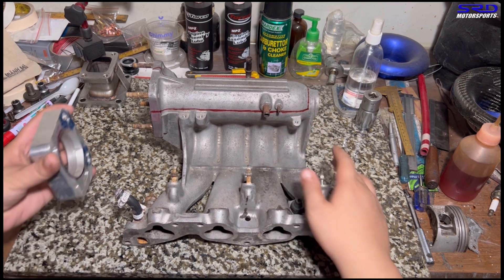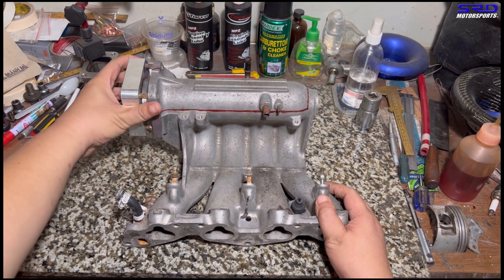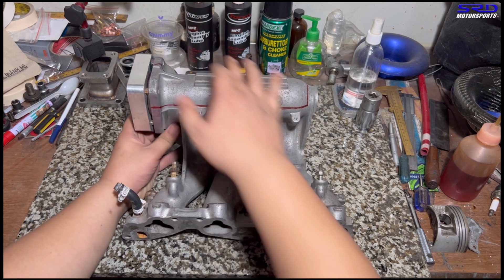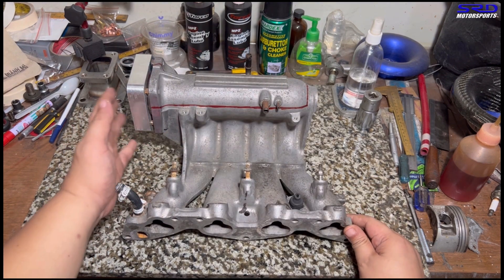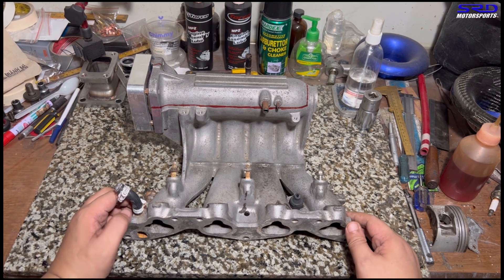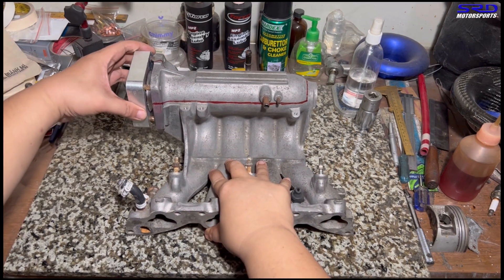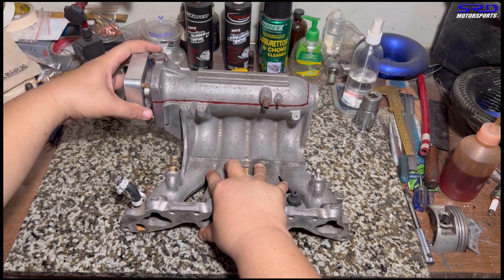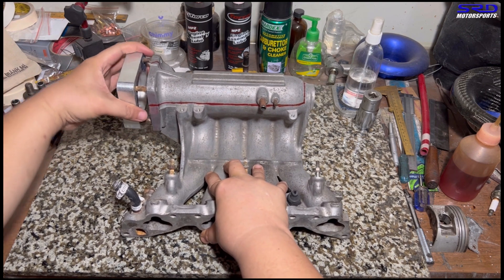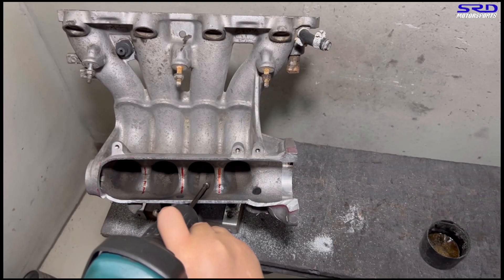Here we are with a PO8 intake manifold. We're going to cut the plenum here as we labeled it to show you guys. We're also going to run a throttle body spacer because I use a 70mm throttle, and that's the only way to make it work on a PO8 - I'm also using a Skunk2 on my own setup. When we dyno test the stock PO8 manifold, we're still going to use this plenum spacer and the same throttle, so the only difference is the intake manifold itself.